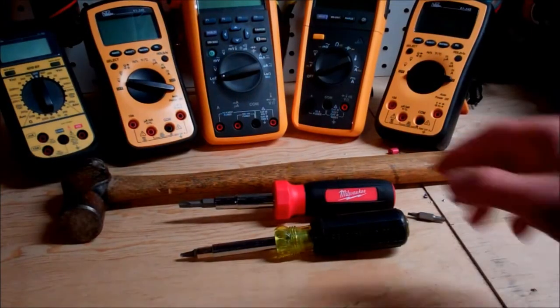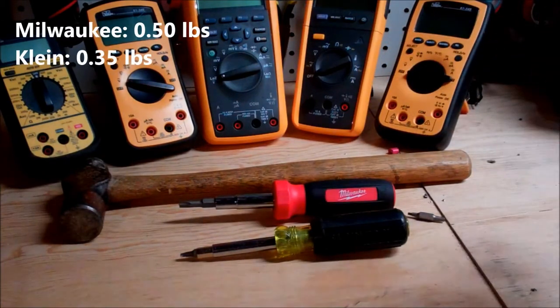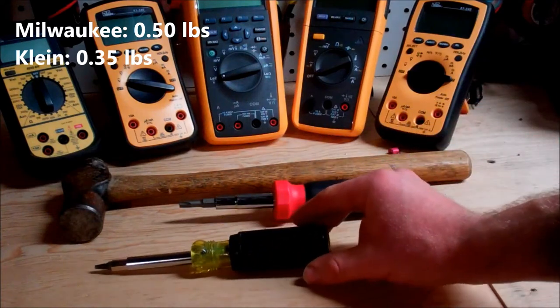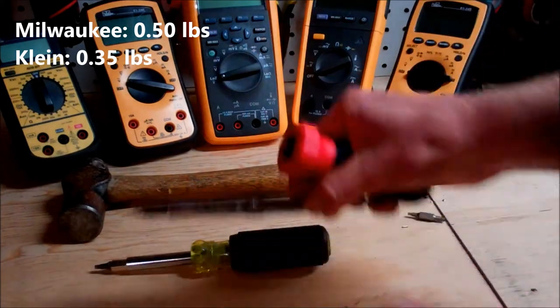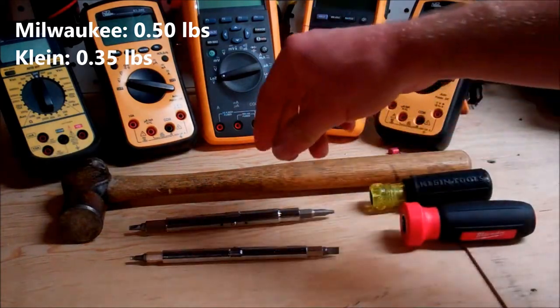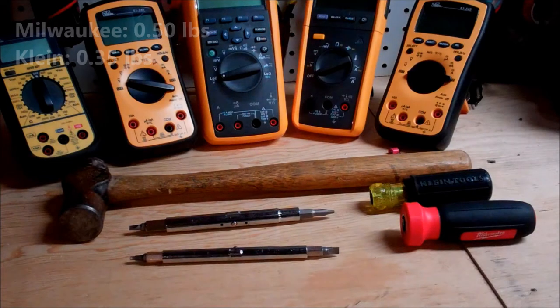One of the first things I want to look at is the weight of these. Now I know that's not a huge issue for most people, but if you're an electrician that's climbing up and down and your tool weight is a variable, it's going to be an issue. The Klein is the lighter of the two at 0.35 pounds, where the Milwaukee is 0.5 pounds. But that is also an advantage for Milwaukee because the shank is monstrous in comparison to the Klein. So if you're someone that's rougher on their tools, the Milwaukee is going to be a lot more resilient to everyday abuse such as prying or using it as a chisel.